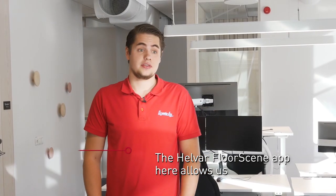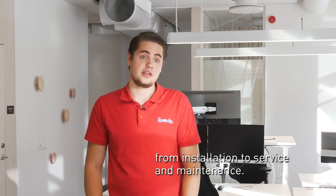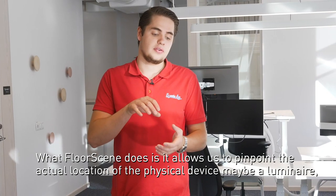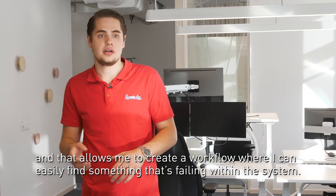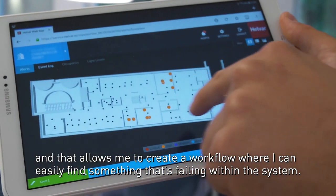The Helva ForwardSyn app allows us to create a better workflow from installation to service and maintenance. What ForwardSyn does is it allows us to pinpoint the actual location of the physical device, may it be a luminaire, a system sensor, or something as simple as a button.